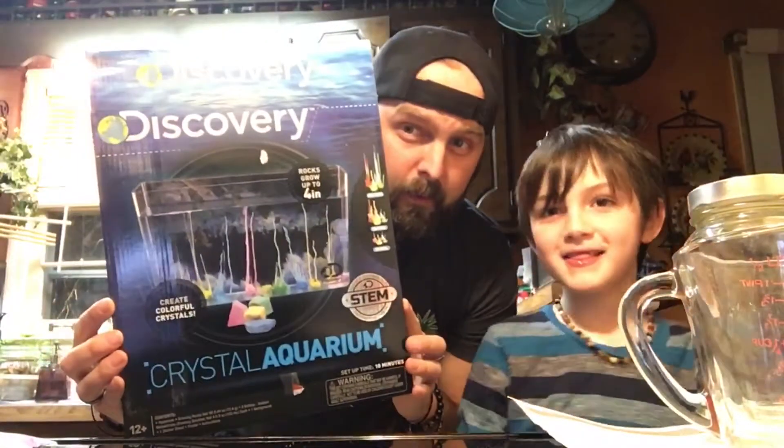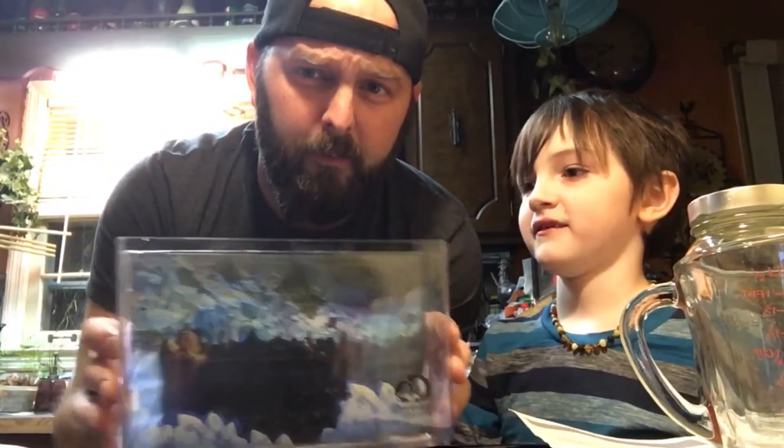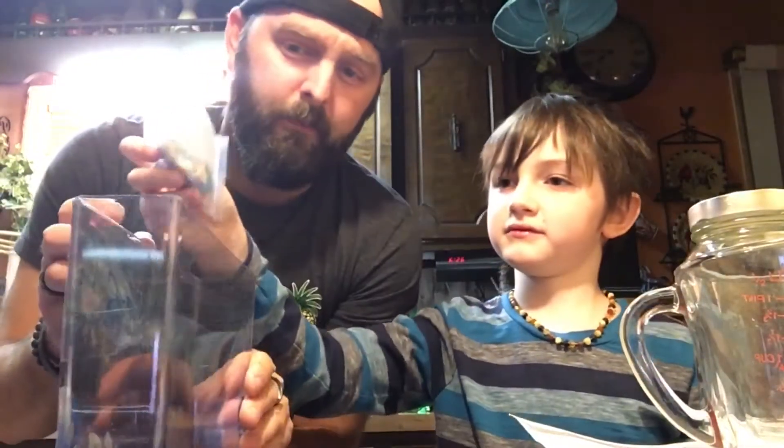All right, Luke, you wanna tell everybody what we're doing? Crystals inside a tank with a background! We already got the background loaded up and ready to go. We got our little crystals here — you wanna go ahead and dump them in there? Yeah, spread them out.